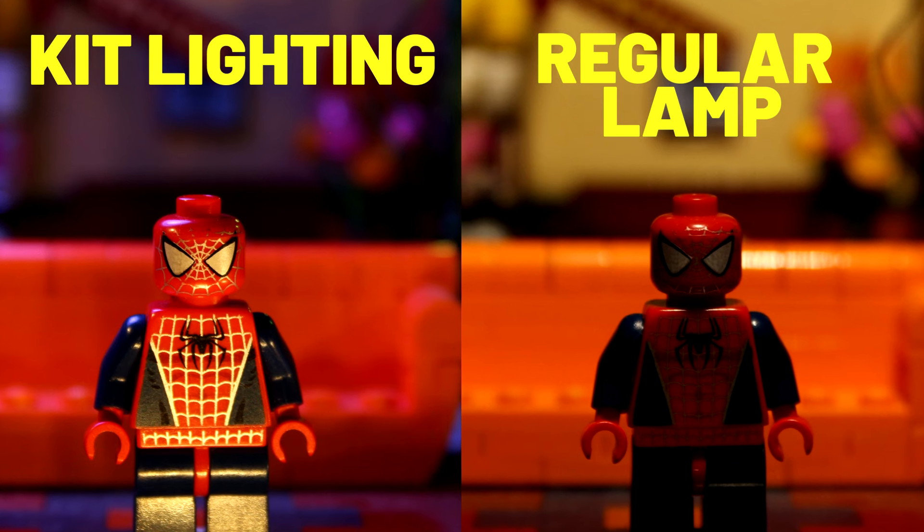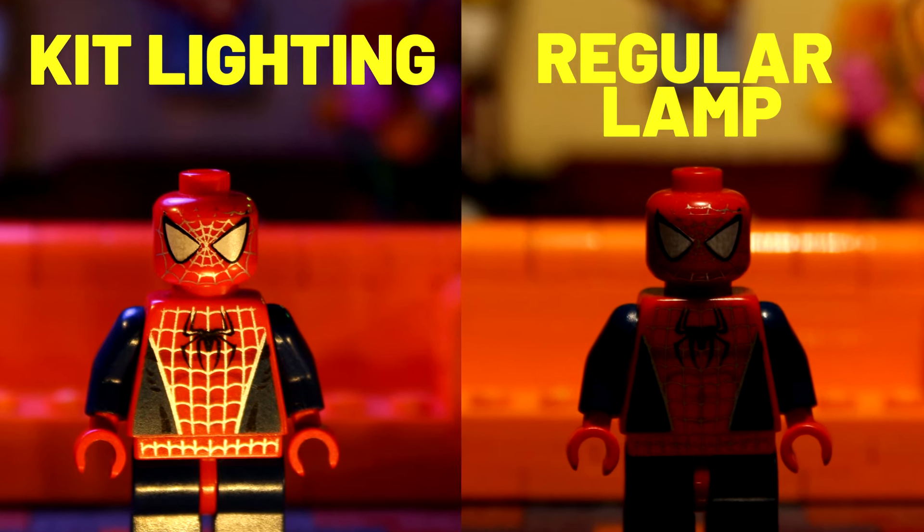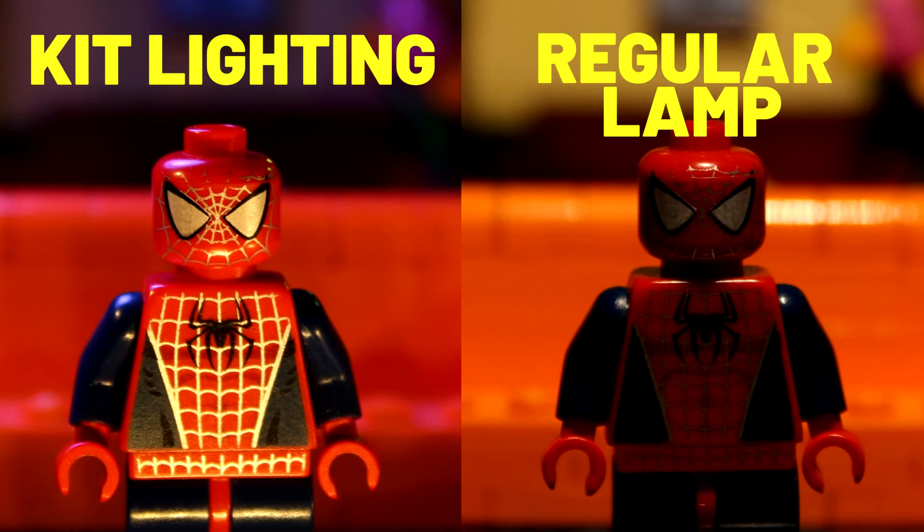Here's a comparison of my lighting now with the kit versus my lighting before. I used my phone, an LED lamp, a colored bulb, colored folders, all sorts of tricks — but none looks as good as this.